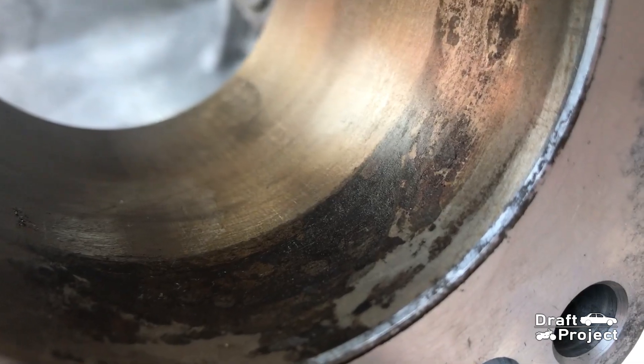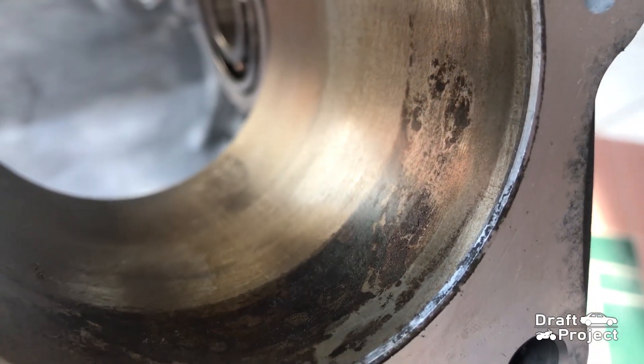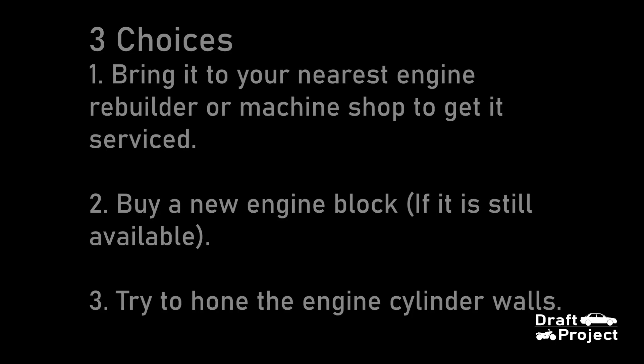The cylinder walls have some corrosion, and here you have three choices: bring it to your nearest engine machine shop and get it repaired, buy a new block if it's still available, or try to hone it using a honing tool. Since the block will still be used regardless of its condition, I will hone it and try to alleviate its condition.